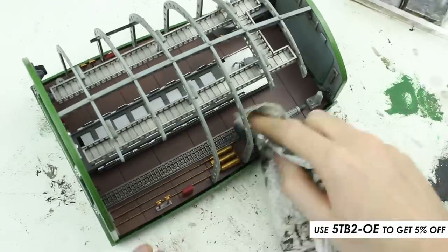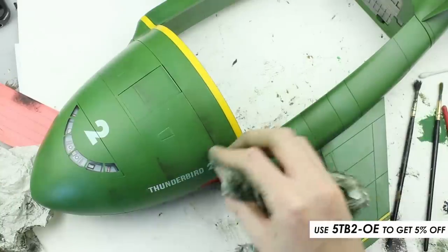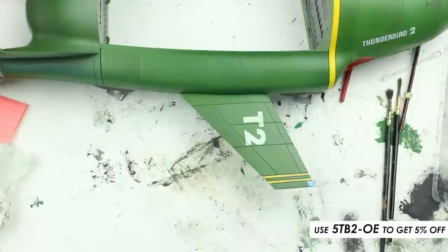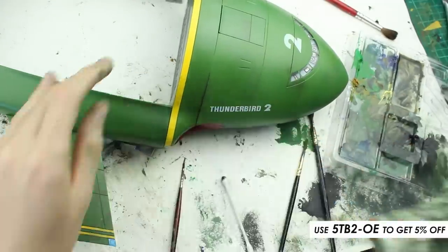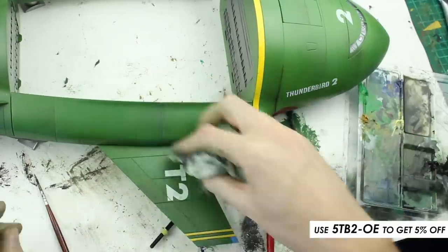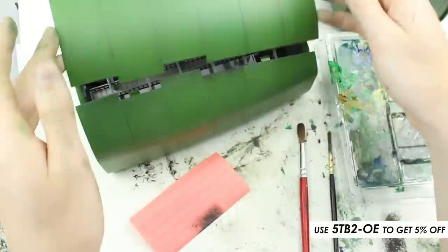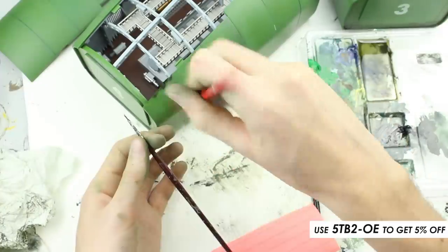Once the interiors of the pods were complete, it was time to add the final weathering effects. One of the most prominent weathering techniques on the real Thunderbird 2 model is the dark black-brown streaking which runs backwards on the fuselage. I achieved this by applying black oil paint along the panel line, then using a large soft brush, dragging the paint back in the direction of the airflow. If overdone, I could soften the effect by blending it away with a dry paper towel or a cotton bud. After applying this to the fuselage, I continued the same technique on the pods. Once happy, I left the model to dry for 48 hours, after which the model was complete.